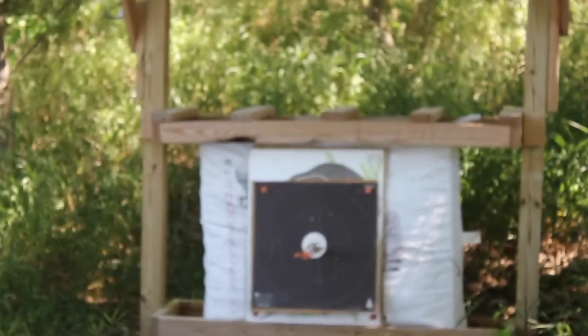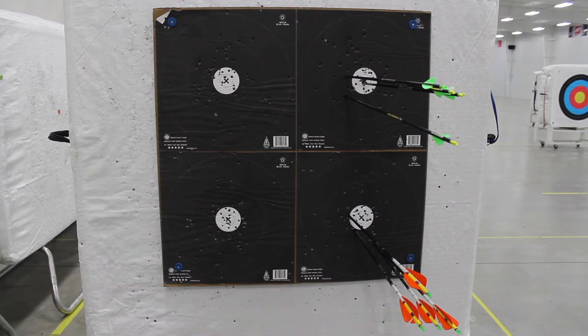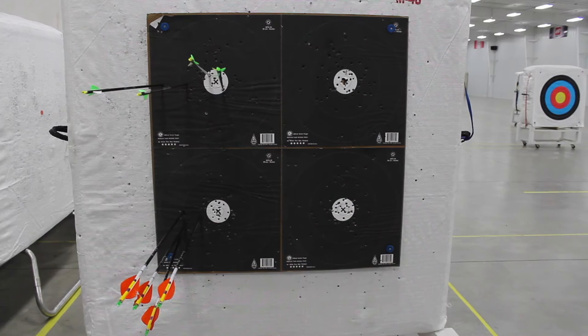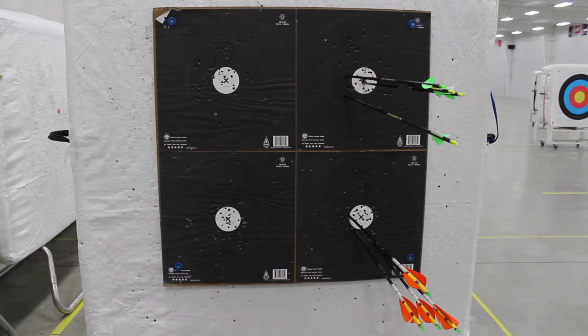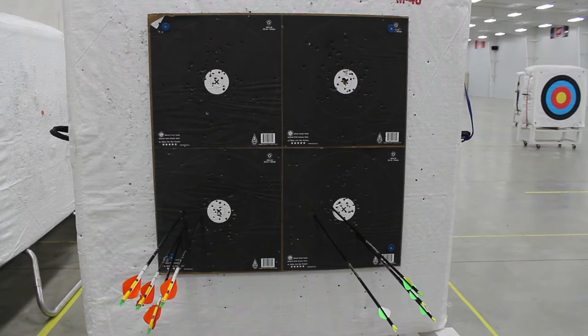On targets one and 15, the order of shooting changes. The archers who had been shooting from the right will now shoot from the left, and those who had been shooting from the left will now shoot from the right side. If you shot the bottom targets, you will switch to the top, and if you shot from the top, you will now switch to the bottom.